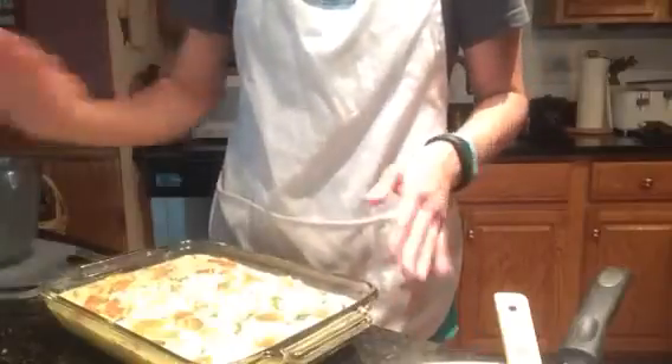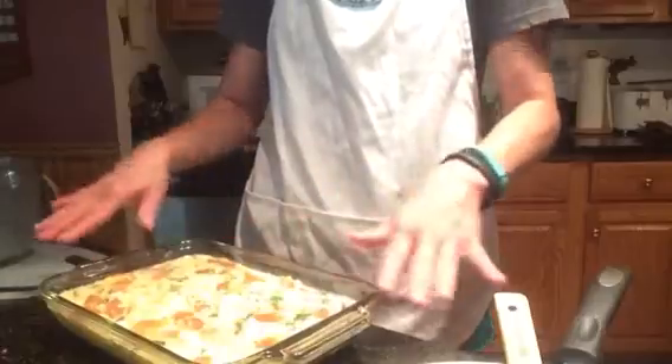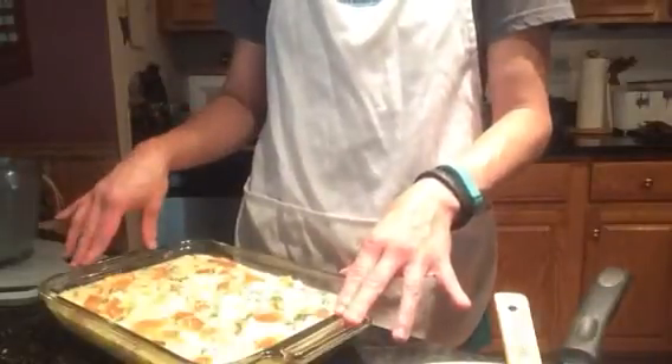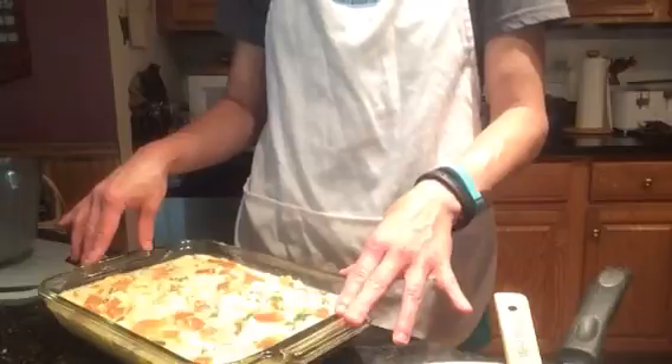So now we're going to pop this into a pre-heated oven at 350 degrees, and it's going to bake for about 50 to 60 minutes until the eggs are set. Then we'll let it cool, cut it into little squares, and it'll be a great grab-and-go breakfast for my family this week. I want to thank you for watching. Happy and healthy eating!